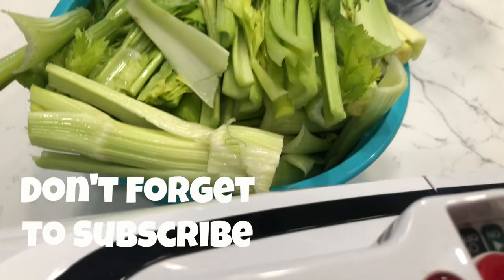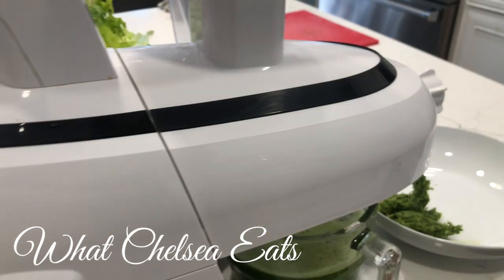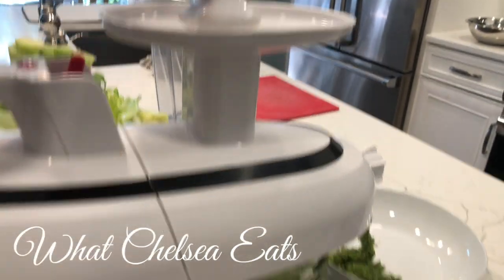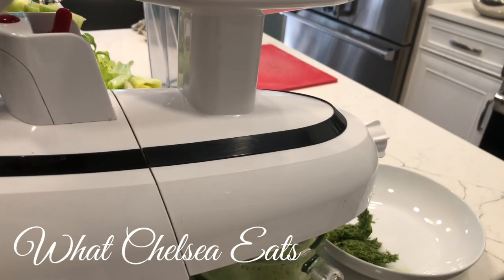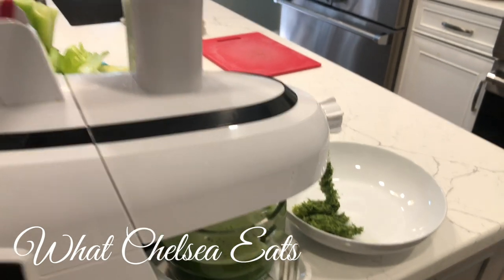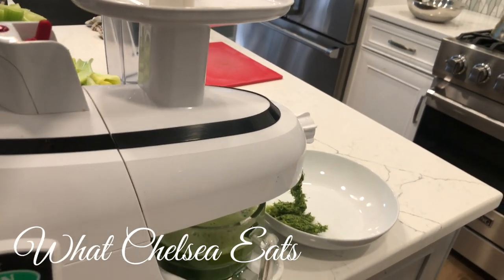I try to have green juice as often as I possibly can. This morning I had a bunch of celery in the refrigerator that I needed to use, so I made three liters of juice — one liter for me, one for tomorrow, and I gave my husband one of the liters as well. For my juicer it takes two bundles of celery to make a liter, which is four cups of juice.